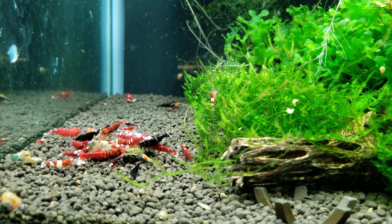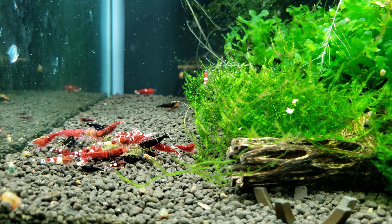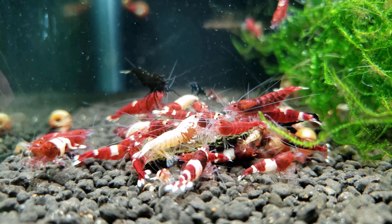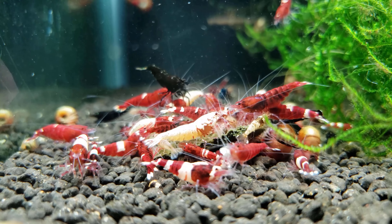I really hope this video helped some people out there with their shrimp tank water changes. In the beginning of my shrimp keeping I was very confused, and sometimes I would do too many water changes and lose some shrimp — and that's never a good thing.